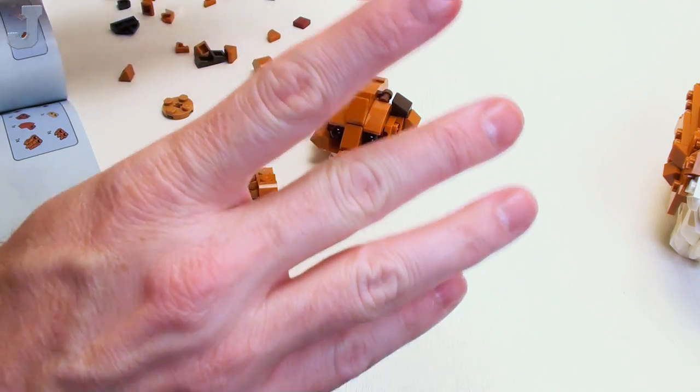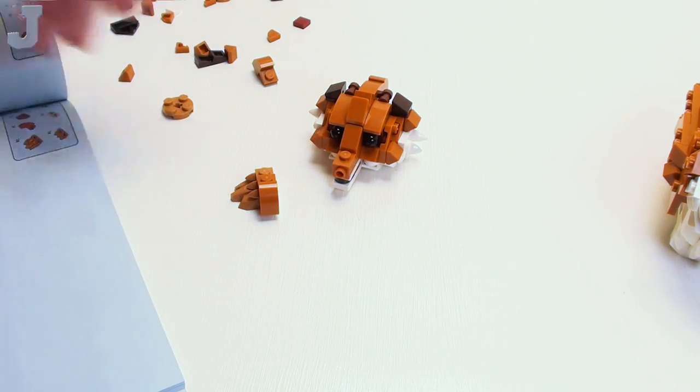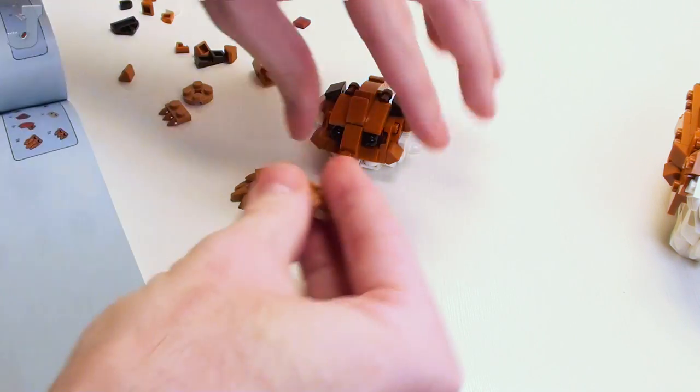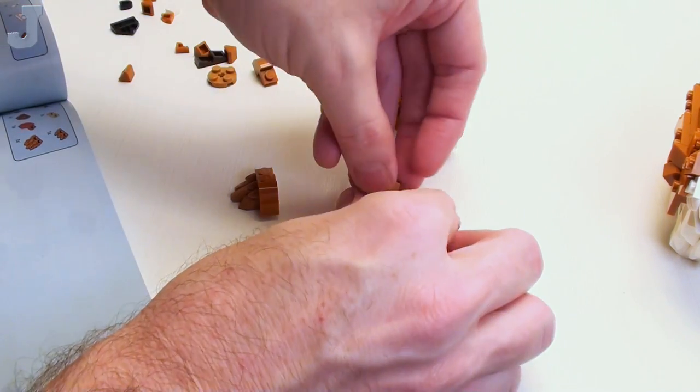Wait, this doesn't go here. We're going to be building mirrors, so let's just do the mirrors now.